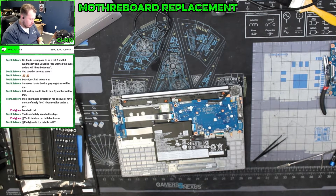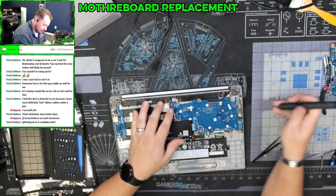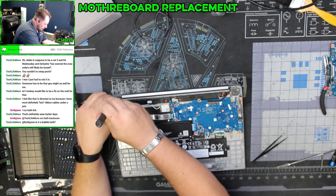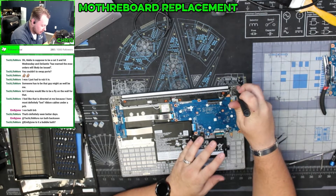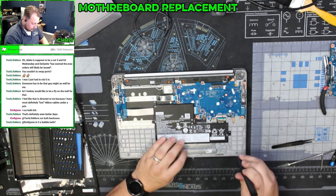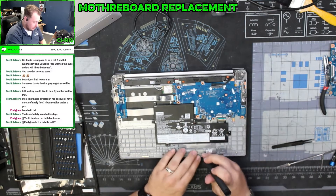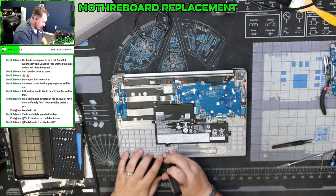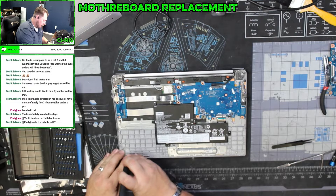Now we're going to take out all of the screws I put back in the base so I wouldn't lose them. We're going to put the base on without screwing it down, just so we can make sure that everything is actively working. Before you close up a laptop, you generally want to make sure that everything is actually working and powering on — otherwise you have problems.